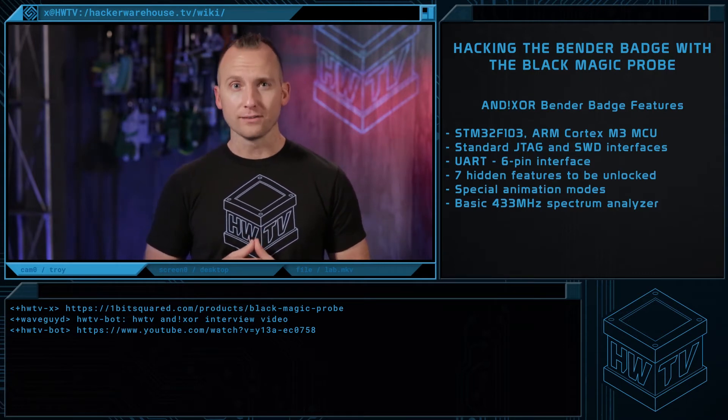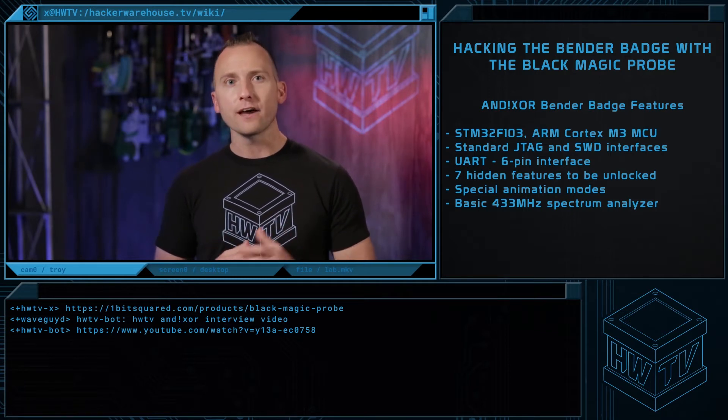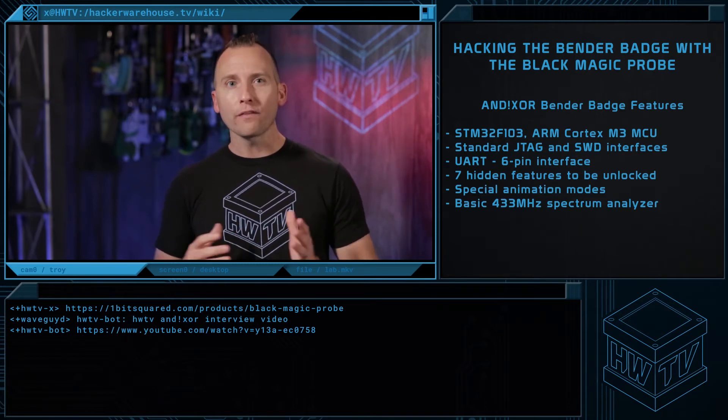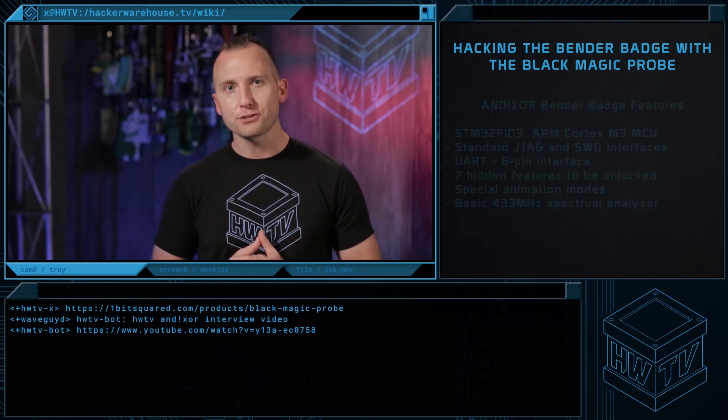The Bender Badge contains 7 possible unlocks. These range from Easter eggs embedded within the badge to real-world unlocks such as donating to the EFF or interacting with the AnodicZor Master Badge. Each Easter egg unlocks special animation modes in addition to some advanced features like a basic 433MHz spectrum analyzer. To find out about all the unlocks and animations, check out part 2 of the interview we did with them at last year's con.